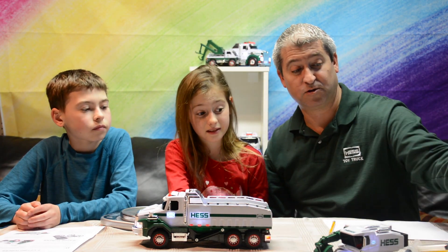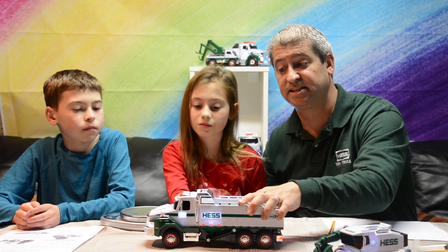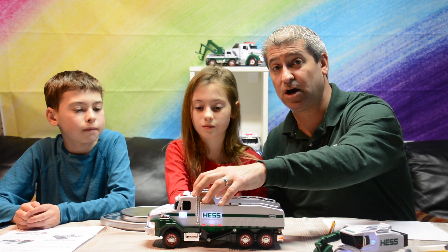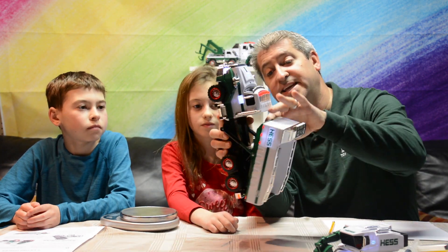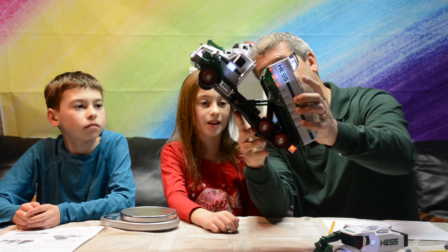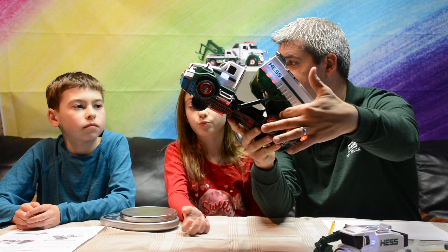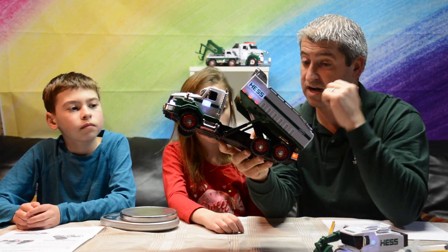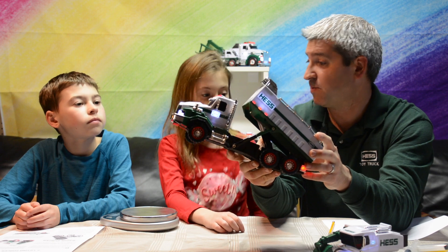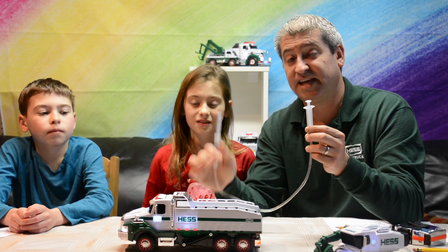It's all about making sure, whether it's a real dump truck or a toy dump truck, that it's designed so it can properly lift the load it needs to lift. Now I want to explain exactly what's going on inside the truck. There's actually a piston mechanism in here — in this case it has gears, but a real dump truck works a little bit differently, and we want to explain how that works.